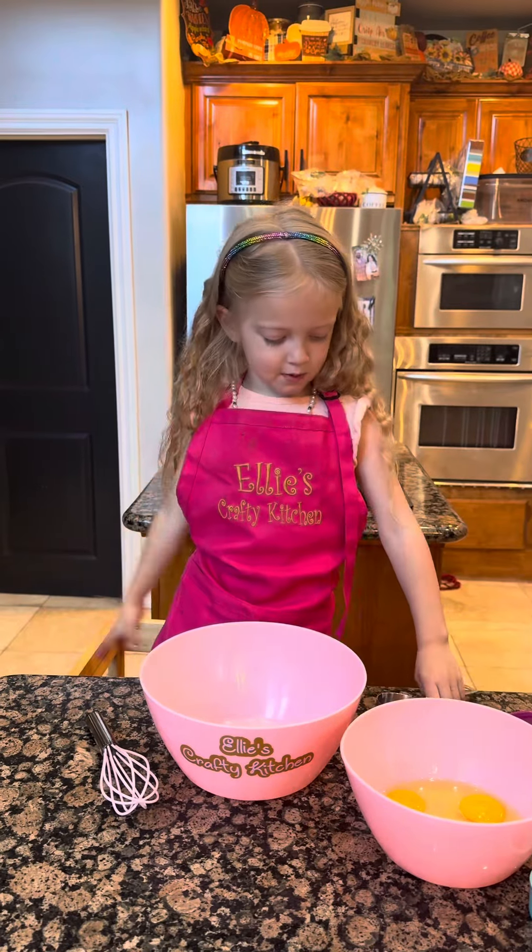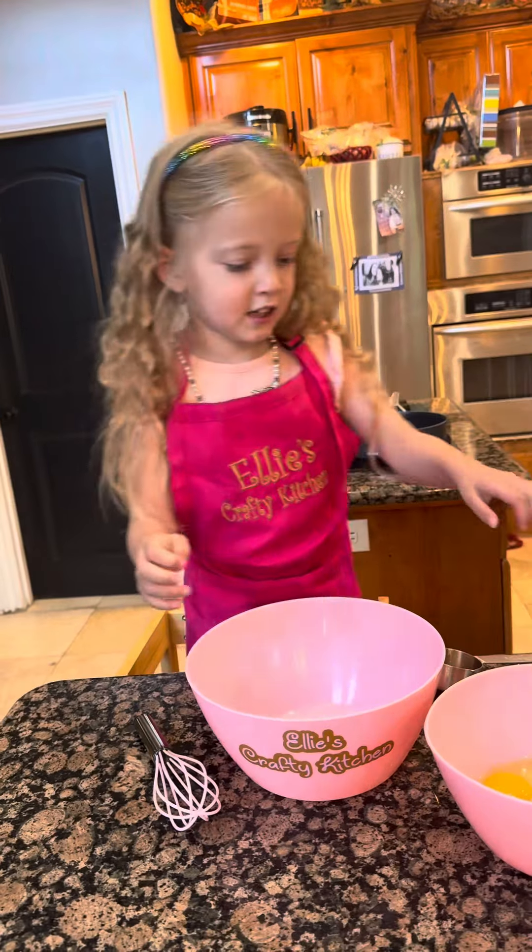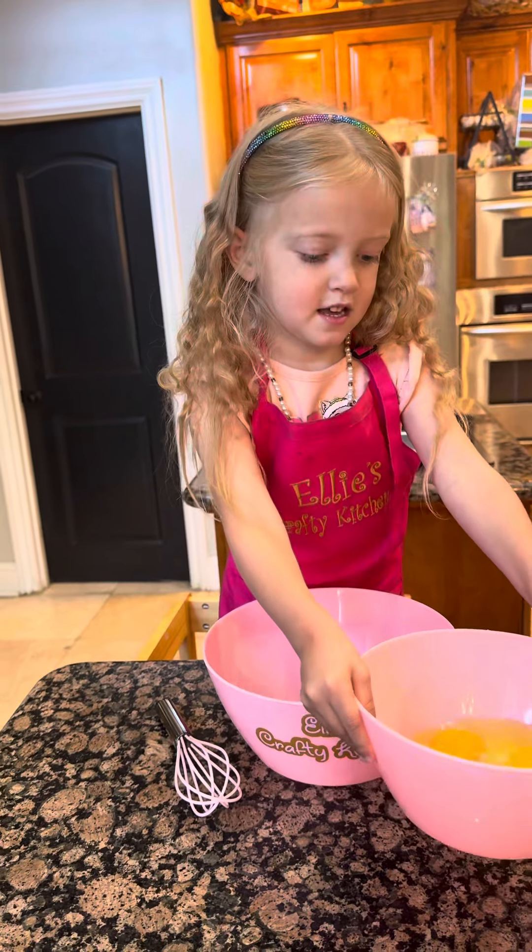Welcome to Ellie's Crafty Kitchen! Today we're making wine and roll dippers. Put your eggs in the bowl.